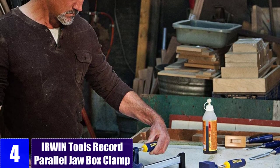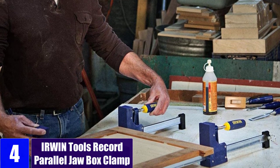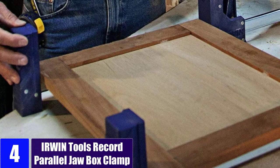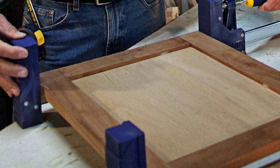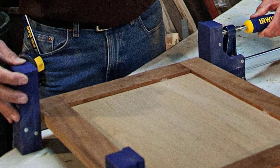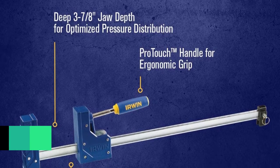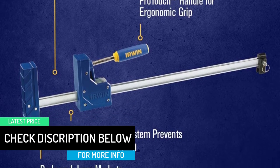At Number 4: Irwin Tools Record Parallel Jawbox Clamp. The Irwin 2,026,500 Parallel Clamp Set is among some of the cheapest options available, making it perfect for those who are on a tight budget. As you would expect from such an affordable set, it offers two clamps in the box. These parallel clamps are able to support a maximum clamping force of up to 1,150 pounds, which is certainly quite good.